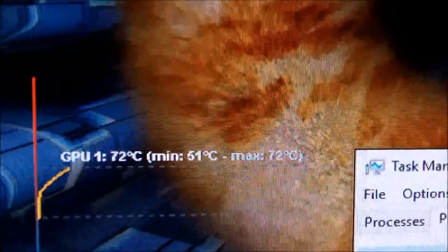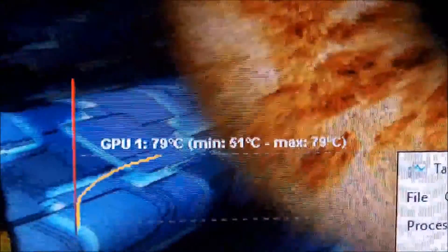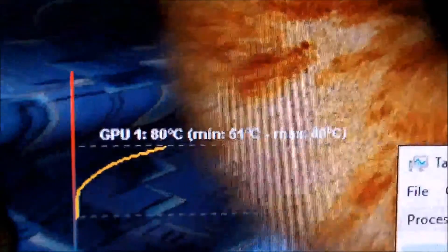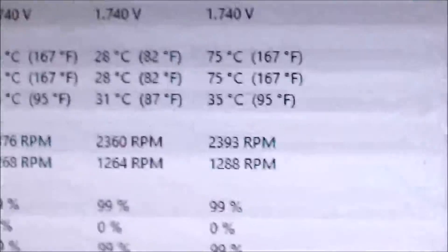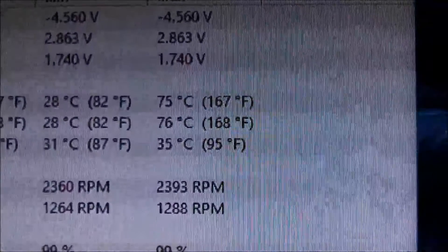We're just gonna watch this climb and fast forward — we're up to 79. GPU at 79, CPU at 75, case is closed. Now I'm gonna open it up. This is usually what I would do if I was gaming — if things are getting hot, just let it cool off. Ideally I like to be able to leave everything closed, nice and quiet.